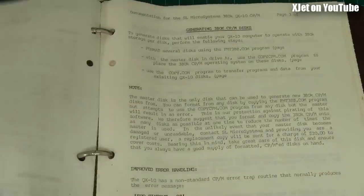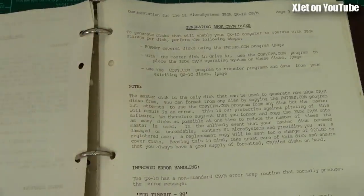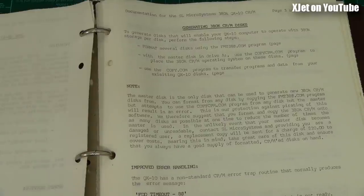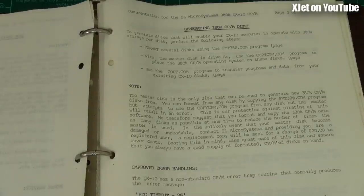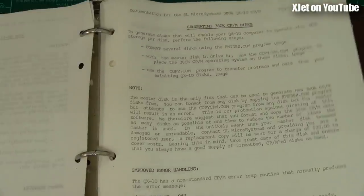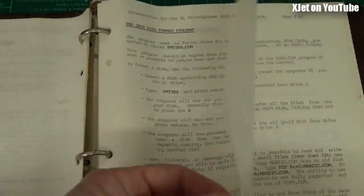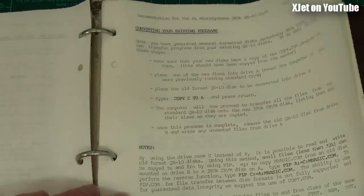In the end I licensed this operating system to various vendors around the country - very, very popular. This folder is basically user documentation for it. I upped the disk storage to 380K from around 160K or 320K, which was a big bonus because floppy disks were expensive - 70 to 80 dollars for a box of ten. More storage per disk meant better value. I improved error handling, included a new format program for higher capacity disks, and added a disk copy program instead of cryptic CP/M commands.